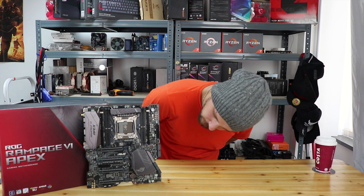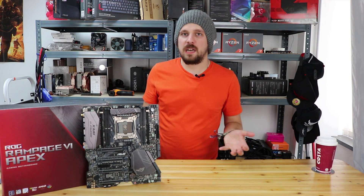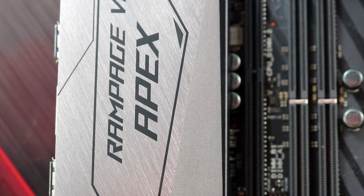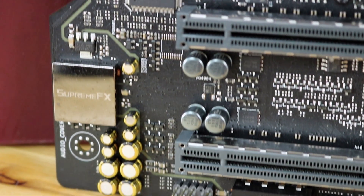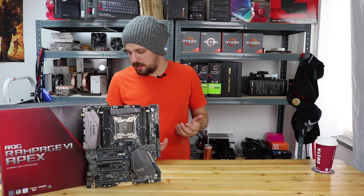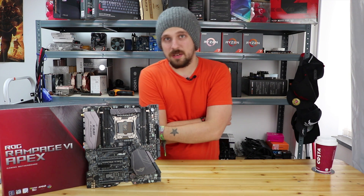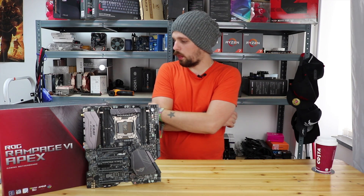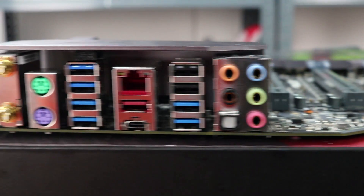Let me count the SATA 3 ports — two, four, six — yes, confirmed, six SATA 3 ports. Speaking of sound, this motherboard has a decent audio setup with EMI shielding. It utilizes the ALC 1220 audio codec and ROG SupremeFX audio. It has really high-quality audio capacitors as well, and from our listening tests, it does sound very nice and clear.